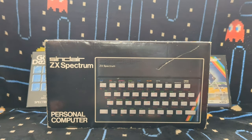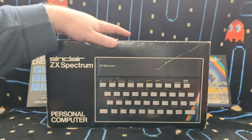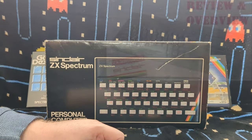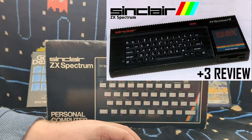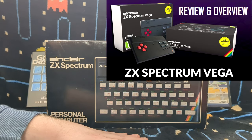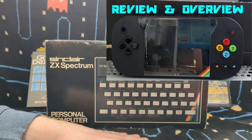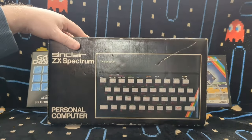That reminded me that this was one of them - to actually look at the original Spectrum computer, the original old rubber key, because I hadn't looked at it on the channel yet. I've looked at just about every other model. I should have started with this one because I've had one for absolutely years. I've looked at the Plus 2, Plus 3, the Vega, Vega Plus, the modern remakes, and the Spectrum Plus. I haven't covered the Toast Rack because I haven't got one, and I haven't done a Plus 2A either. I should have covered this one ages ago.